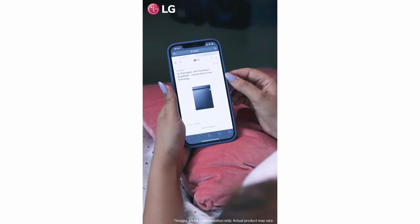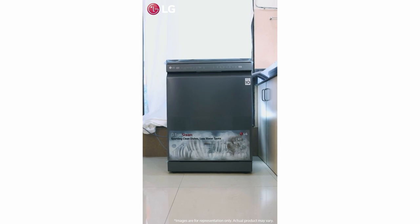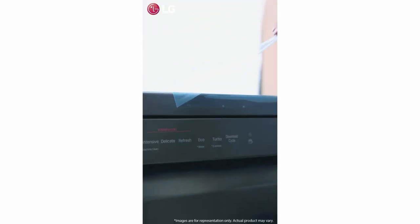While searching online, to my surprise, this LG dishwasher caught my attention immediately because of its premium design and moreover its unique features.